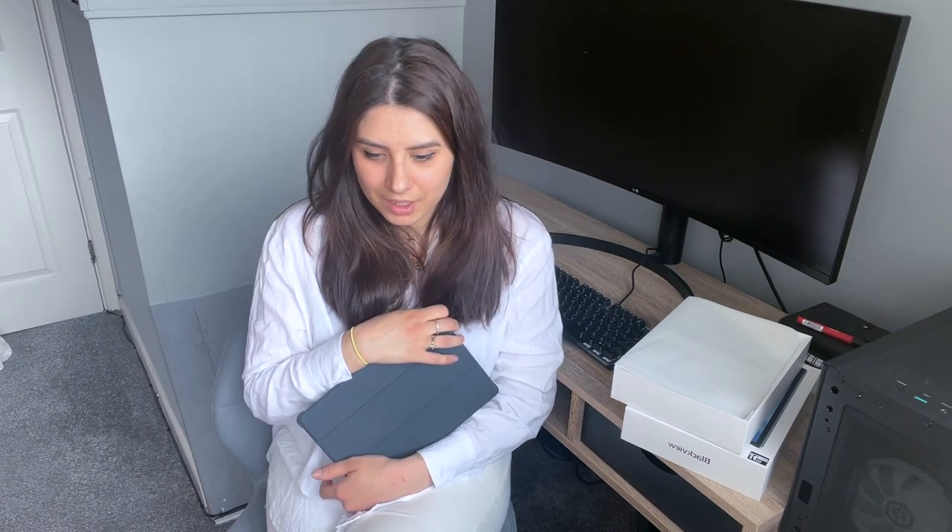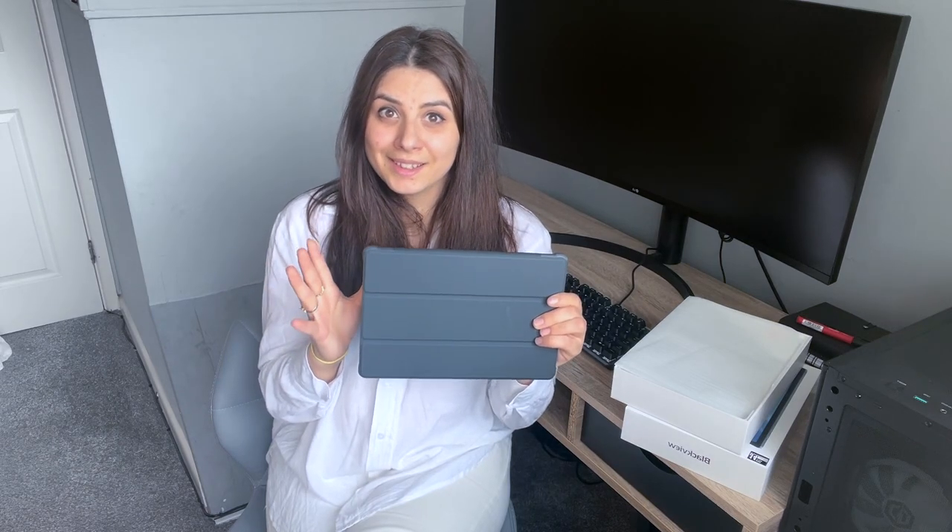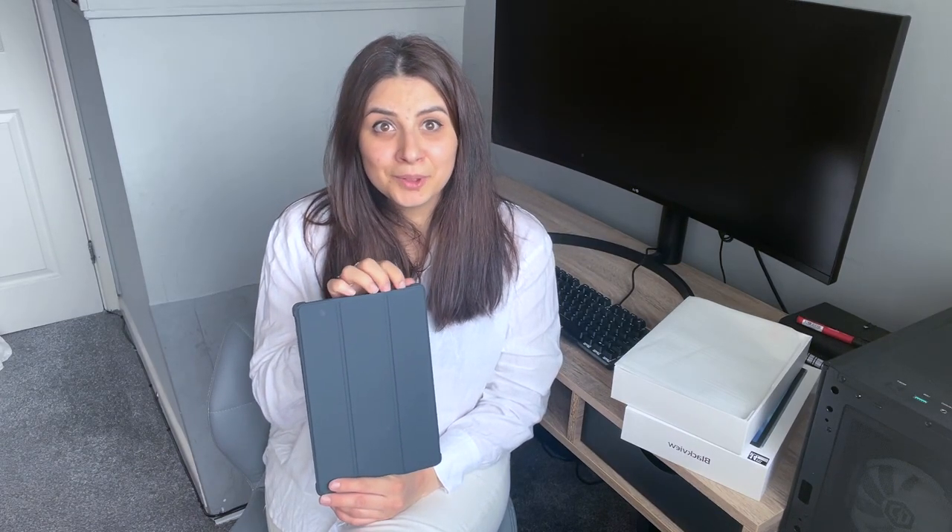Până acum nu am găsit nimic negativ despre ea - nimic negativ. Dacă o recomand? Cu siguranță. Eu niciodată nu păstrez produse care nu mi-au plăcut sau care nu sunt bune - fac colaborări doar cu produse pe care le-aș recomanda și altora. Sunt foarte mulțumită de ea. Mi-au trimis și link și am să-l las în descrierea videoclipului. Prețul e super accesibil și au și 20% reducere.